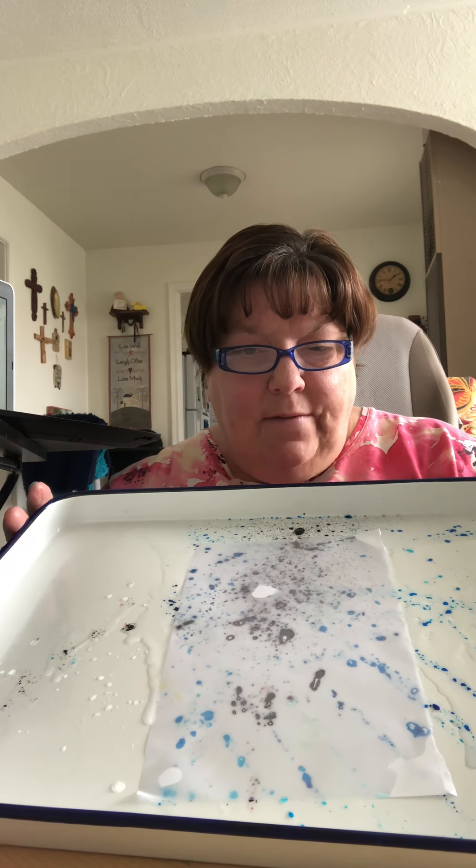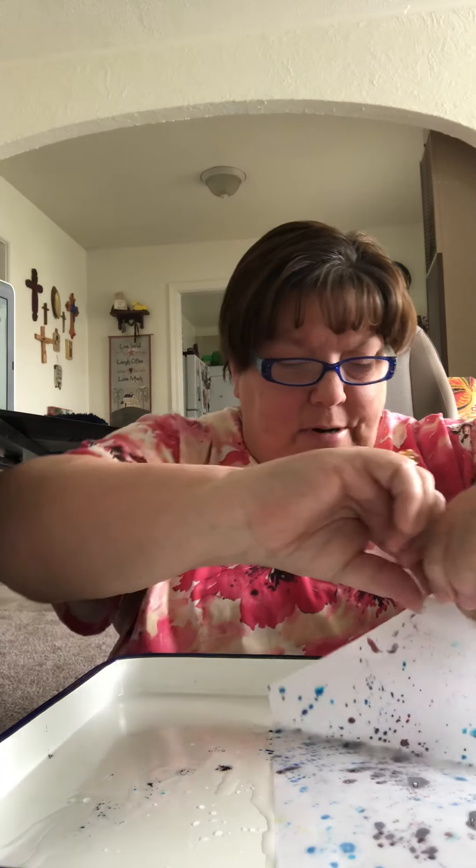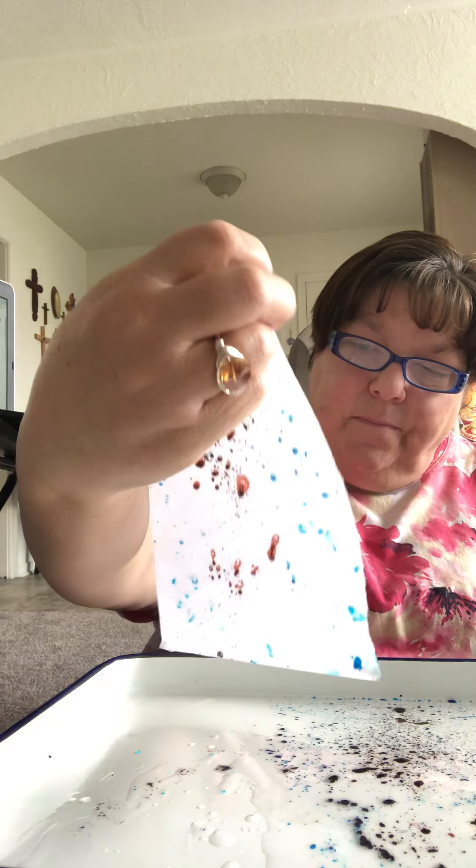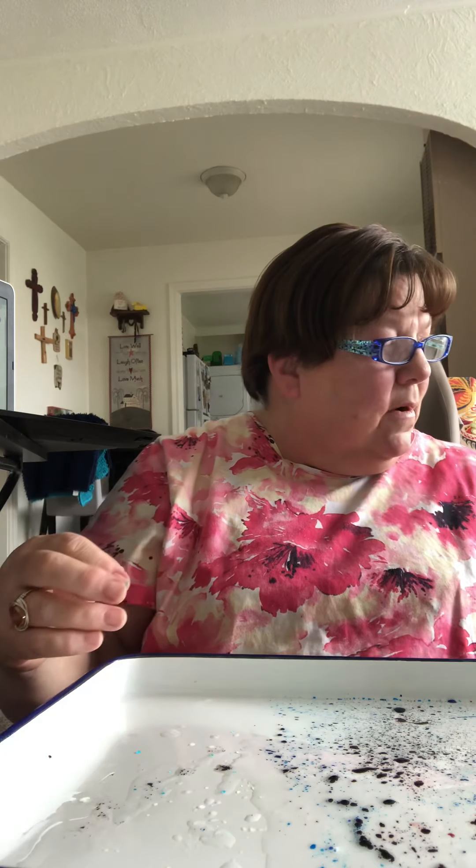I'm going to take another half sheet of paper, put it on here. We're going to count again — ready, go: one, two, three, four, five, six, seven, eight, nine, ten, eleven, twelve, thirteen, fourteen, fifteen. Carefully pick up the paper — look at that! You can kind of see some red and some blue and a little bit of purple. Isn't that cool? I hope you liked our art project today and I will see you soon!